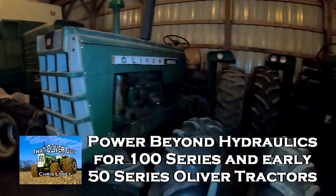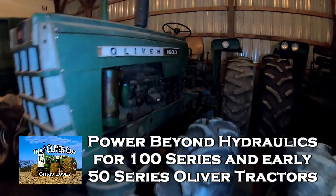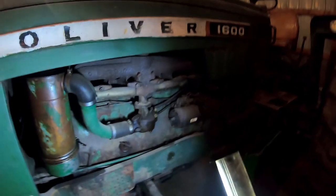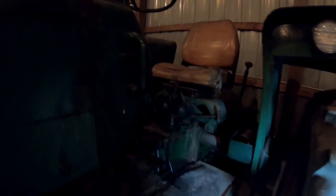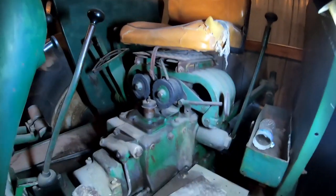I just put out a video on adding power beyond onto a 50 series tractor, and of course the question comes up: what about a 100 series tractor? I was thinking there's a little more involved, but I finally found it in the service manual and it's not too bad at all. This is a 1600.